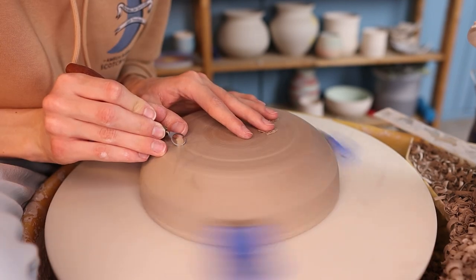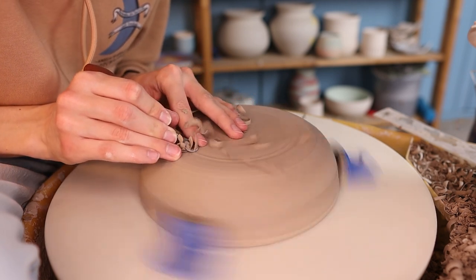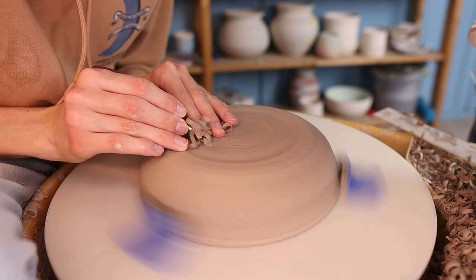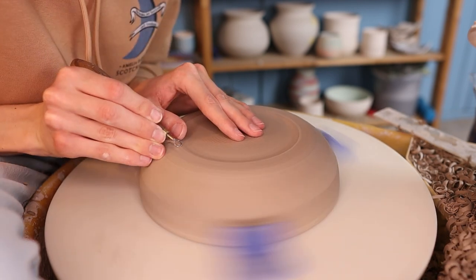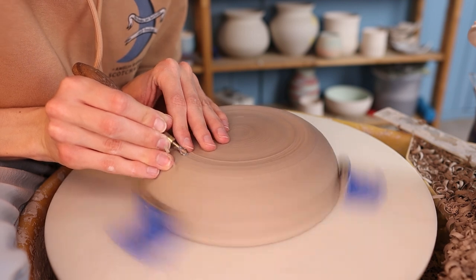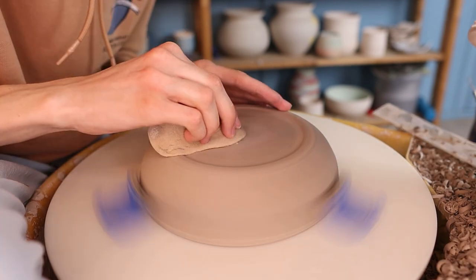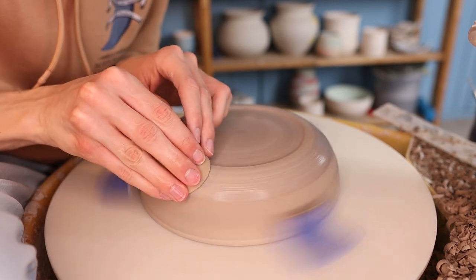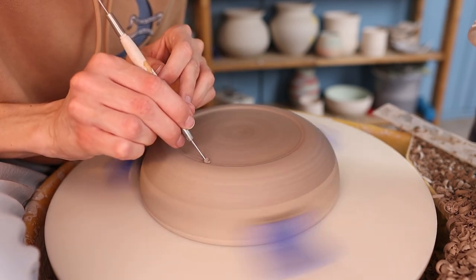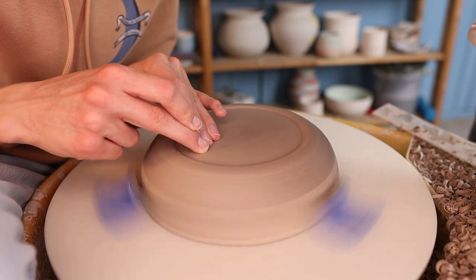Then I start trimming away some clay from the bottom. I like to make a foot ring, so I first make a little line to know how wide I want the foot to be, and then I go over the bottom a few times cutting away clay, moving from the middle to the side. This way the plate will also be a bit lighter when it's finished. When the bottom is nice and flat I like to use a smaller trimming tool to make the line here a bit sharper, but it's just my own preference — you can just use the bigger trimming tool if you prefer. When the trimming is finished I go over it with a wet sponge to smooth it out, then go over it again with the trimming tool to get rid of the slip created by the sponge. Then I go over it one more time just with my finger to smooth it out even more.